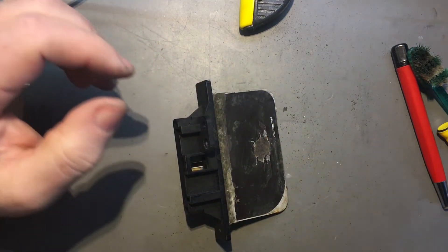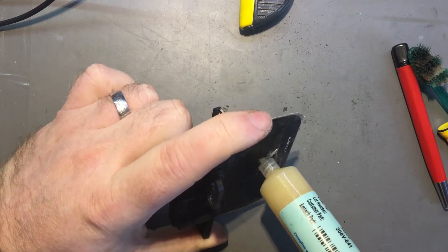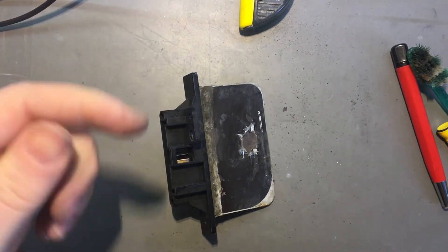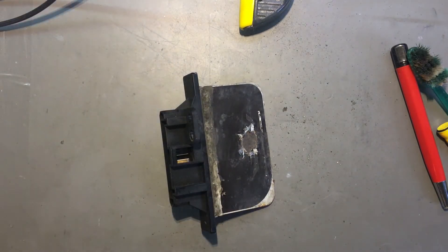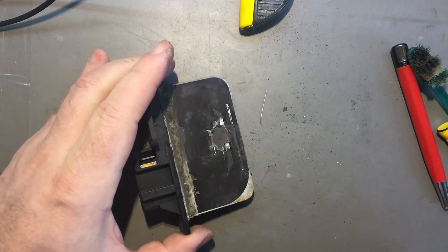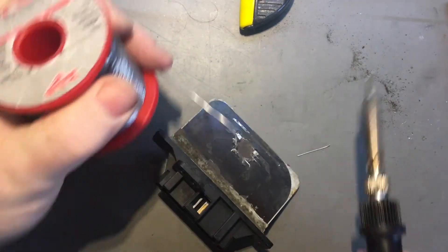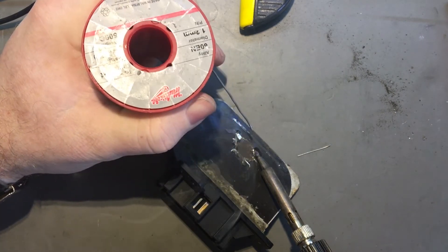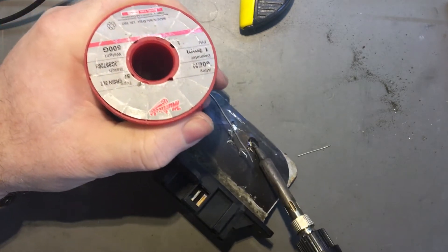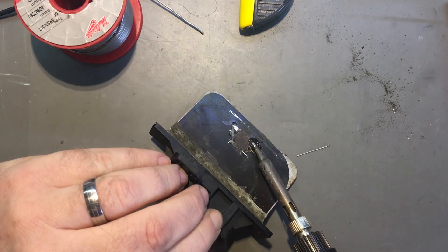I'm getting it to take solder for a start. I think I might need flux. Nice little wire jumpers here — component leads — always very handy for this kind of thing. Alright, so I'll try soldering that across there. Solder — it's sucking the heat out, making it not want to stick. Let's get on there — it's taking. It has taken solder.